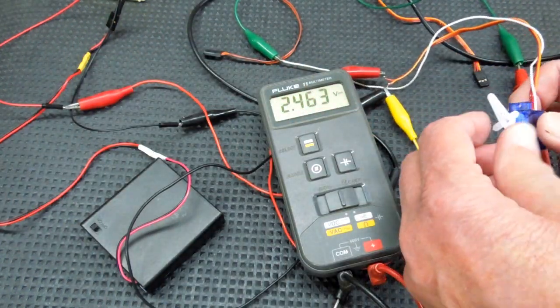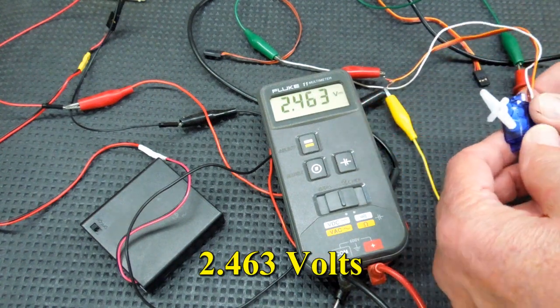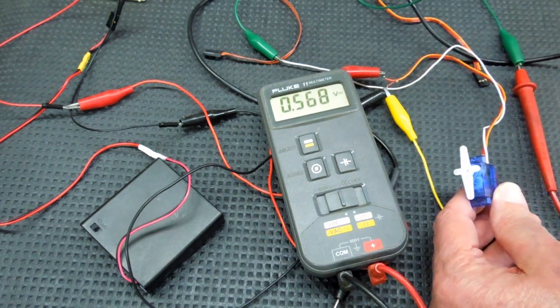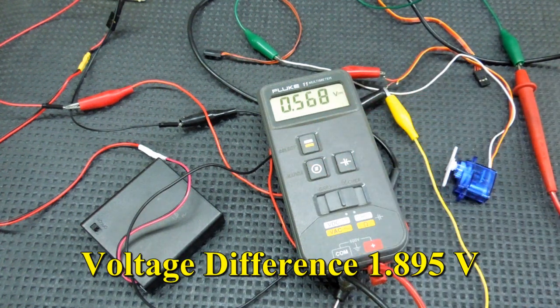When I turn the servo all the way to one deflection, I have 2.463 volts, and when I turn it all the way the other way I have 0.568 volts. It's the difference in those two that I'm interested in, which is about 1.9 volts.